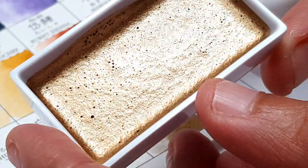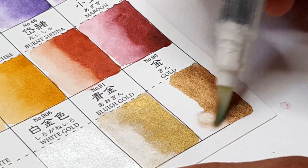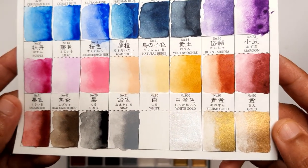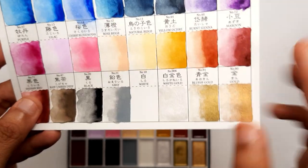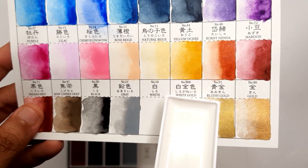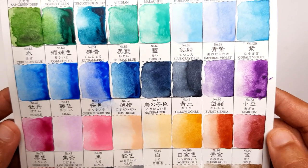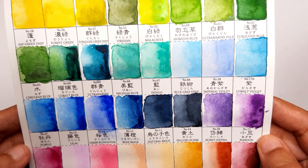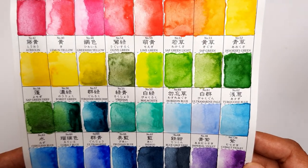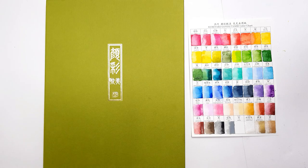All three metallics are so beautiful — this brand offers their metallics in a separate set as well. You can see how they shine in the light, very beautiful. This is the white color, which I did not paint since the paper is white. It has a very nice range of 48 colors covering pretty much the entire spectrum, and you can mix them to create more colors. I hope you enjoyed today's video, and I'll see you next time with more art videos!